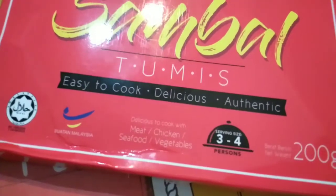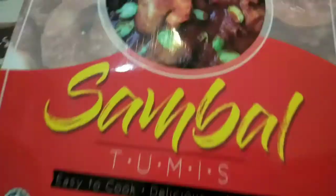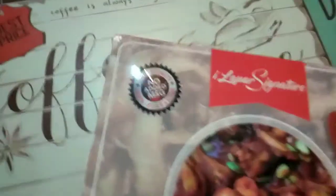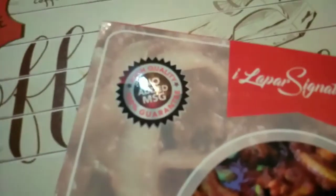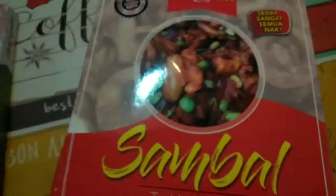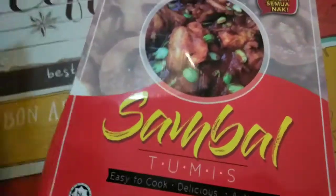If you have 4 or 5, it's 3 or 4 servings. So if you have to put it in, of course — just imagine the egg! I love the signature. You guys have to notice that it has no added MSG, 100% guarantee. It's really nice. I think they have a few other options as well, but these two caught my eyes.